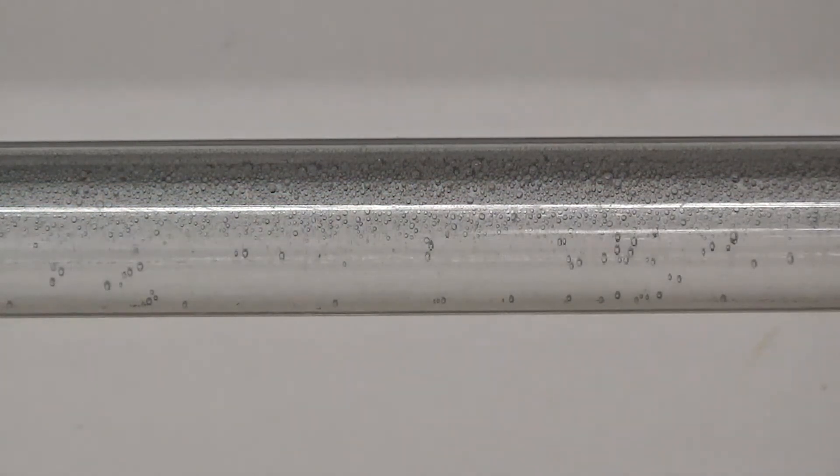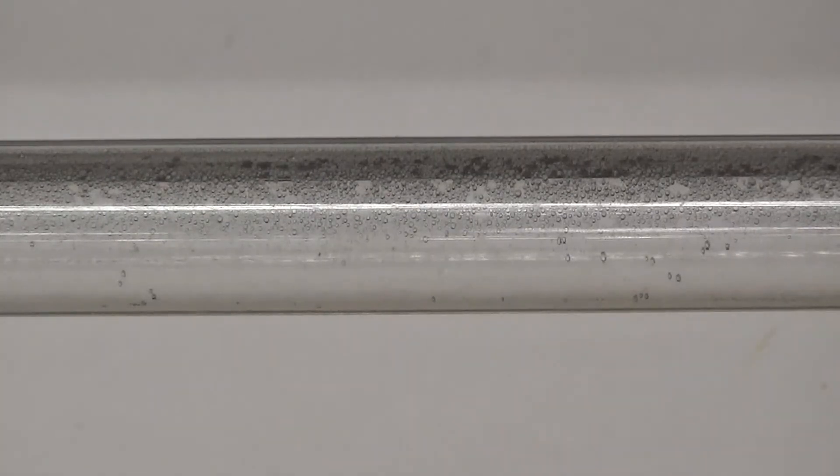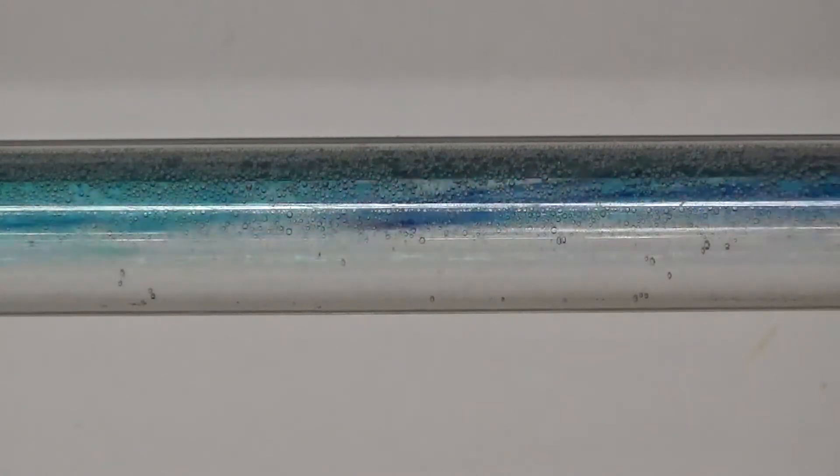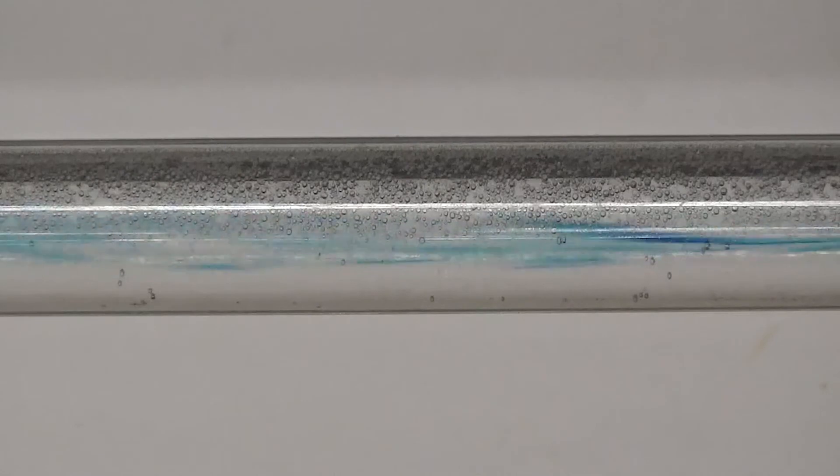Now I'm going to increase the flow rate. With a much higher flow rate, let's send a few pulses through — you can see the dye dissipates very quickly. We now have fully developed turbulent flow. Let's send a few more pulses through and we can see how quickly that dye dissipates.